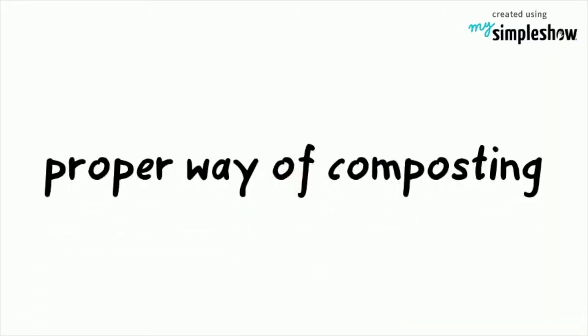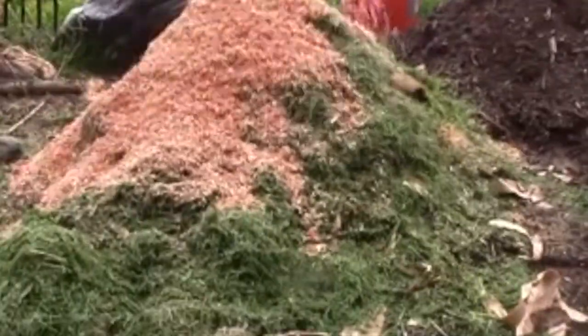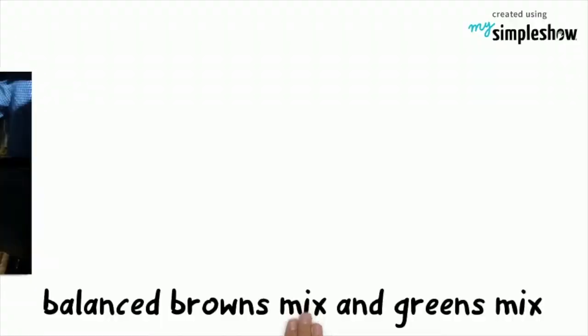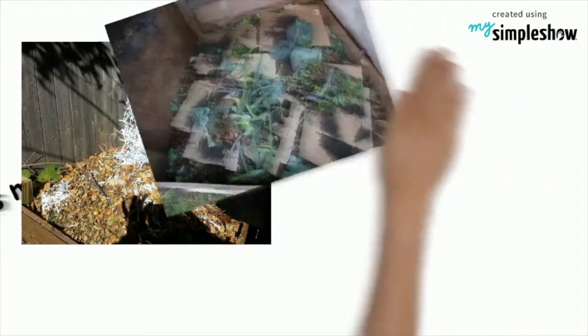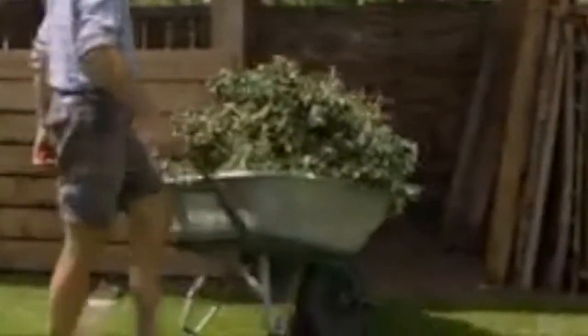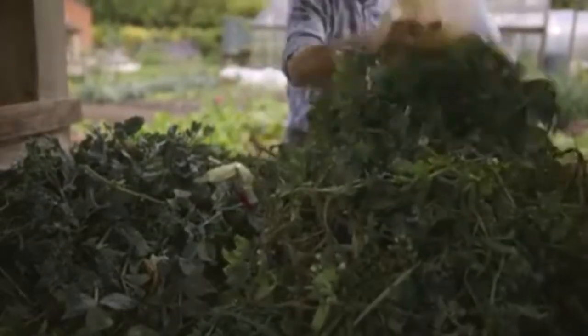There is a proper way to composting — we have to feed the pile appropriately. This will ensure that microorganisms are breaking down the mix. Composting includes a balanced browns mix and greens mix. Greens are materials that are rich in nitrogen or protein. They are also the items that tend to heat a compost pile up because they help the microorganisms in the pile grow and multiply quickly.